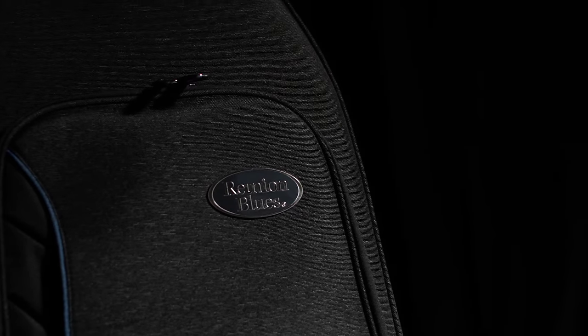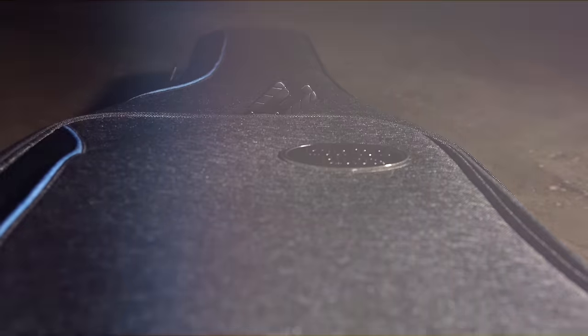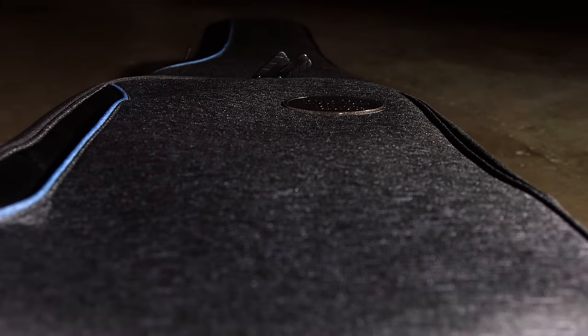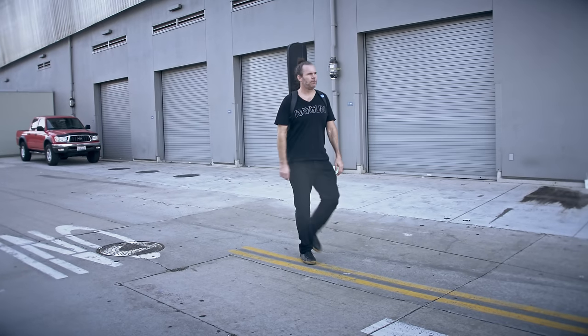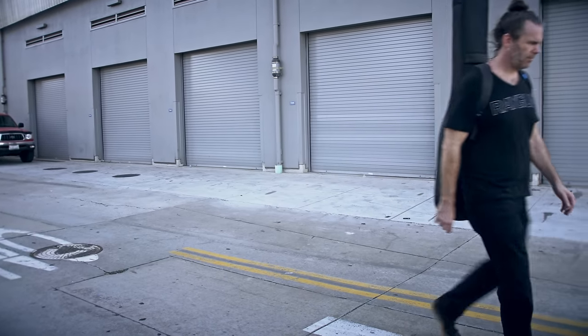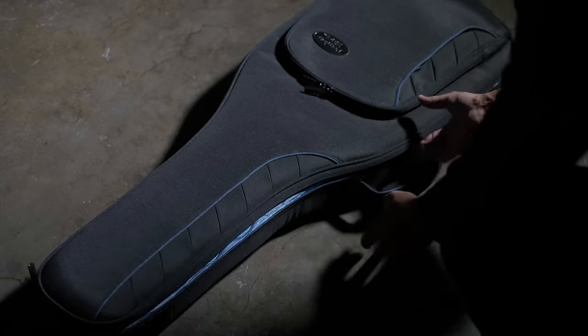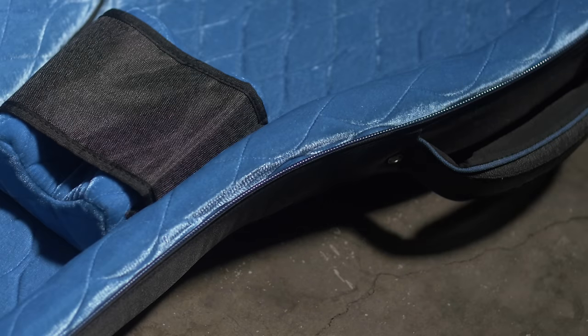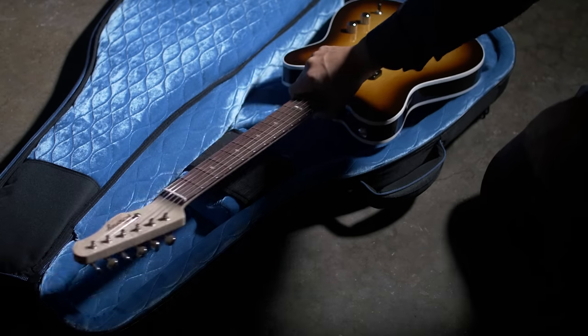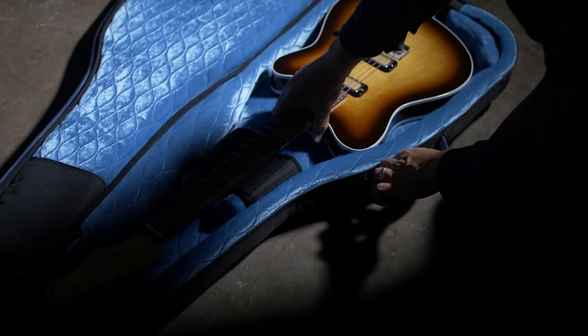Introducing the new Continental Voyager by Reunion Blues, designed to protect the inside out for on-the-go and touring musicians. Let's take a closer look inside where the protection starts internally. Our signature double helix interior protects the nitro or poly finish of your instrument.